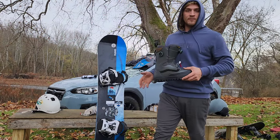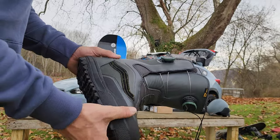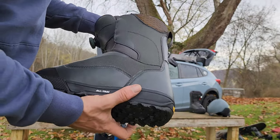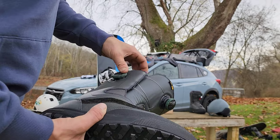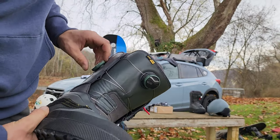Moving on to these bad boys right here — the Aurora Pro. Are they amazing to feel when you're walking. I can only imagine them on the slopes. It's just a really well put-together boot. You got your double boa system — you can tighten down the bottom, or release it whenever you want.